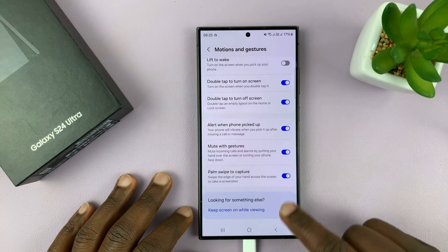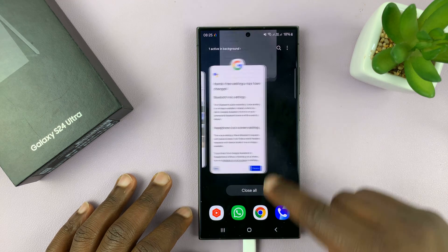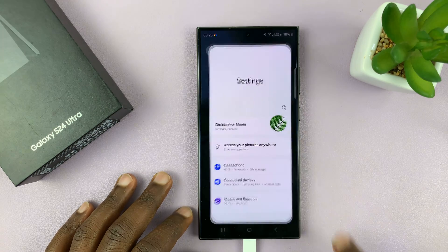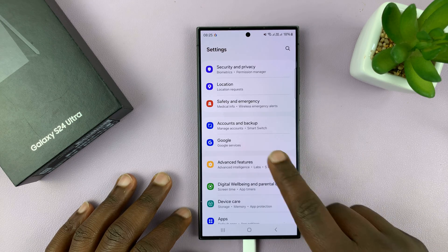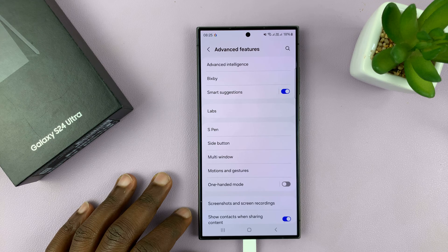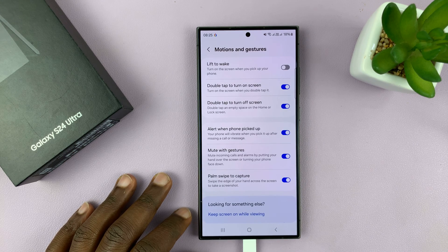To do that, simply go to Settings — just go back to the main Settings page. Scroll down to Advanced Features and then under that go to Motions and Gestures, and tap on that.